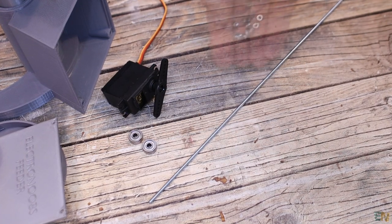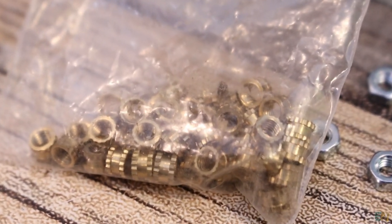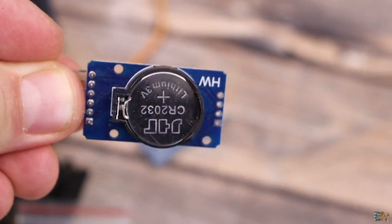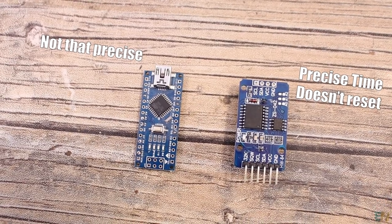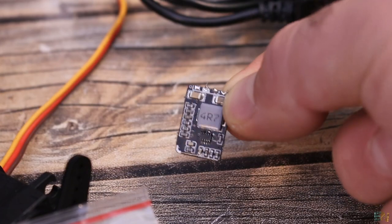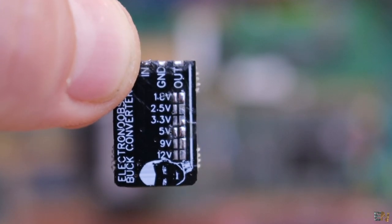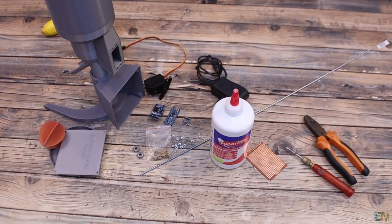We will also need an M3 threaded rod and M3 nuts, as well as M3 insertion nuts. To control the servo, I will use an Arduino Nano, and to get the real time I will use a real-time clock module based on the DS3232 IC. We need an external RTC because counting time with the Arduino is not precise and if the Arduino resets, the counter would be lost. To supply everything, I'll use a 12V DC adapter. To get 5V, I'll use a buck converter module, since the Arduino's onboard 5V regulator is too low power to supply the servo. We'll also need some glue, wires, maybe a prototyping PCB and some tools.